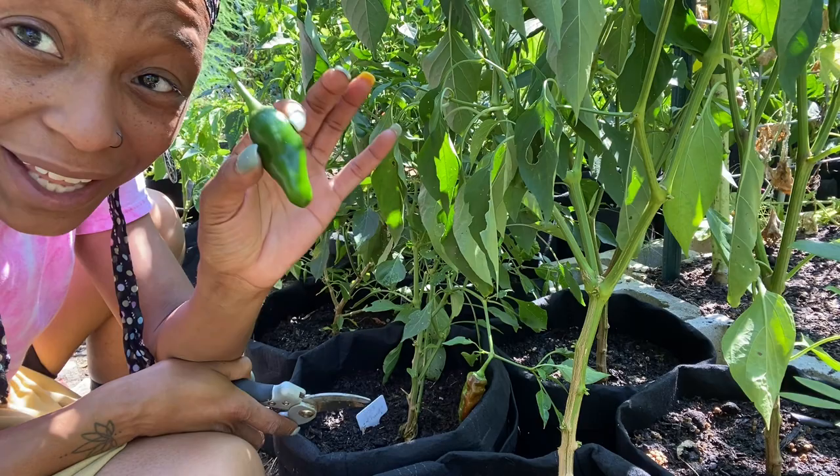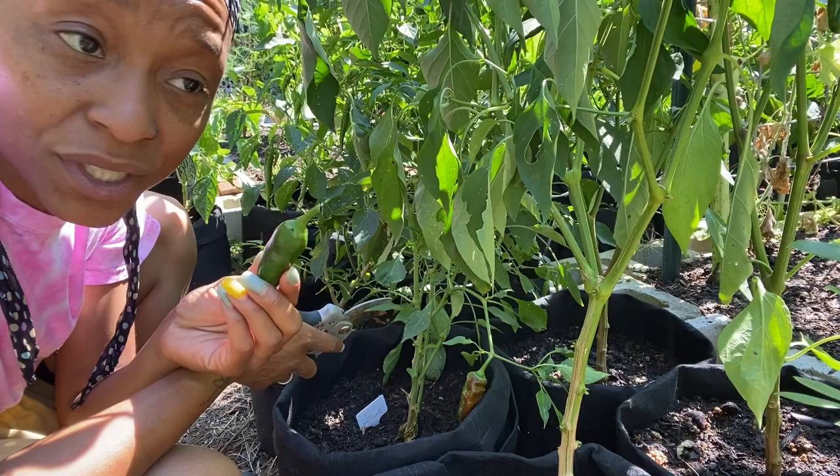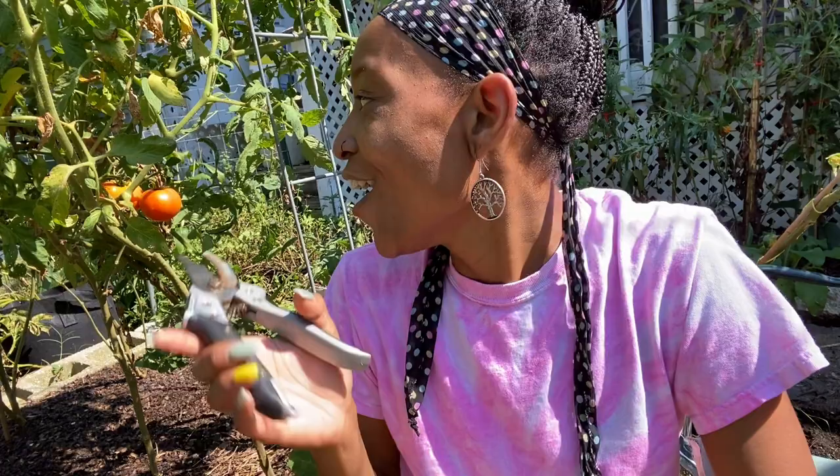My peppers are much bigger than they were last year — last year's were about half this size. I think it's because I changed the soil I used. I made a soil mix with Kellogg soil, Black Cow, and some perlite in the bag, and I do think that helped with the size of my peppers this year. I harvested peppers probably a week or two ago so there's not a lot on here, but what is on here I'm going to take.